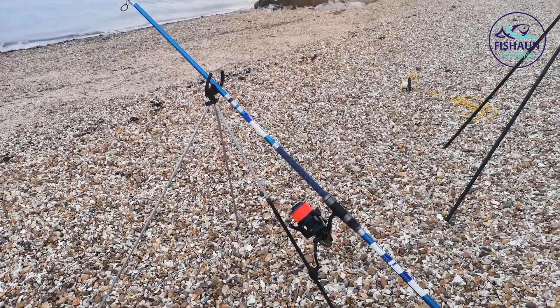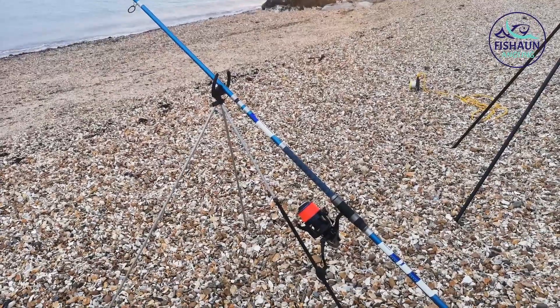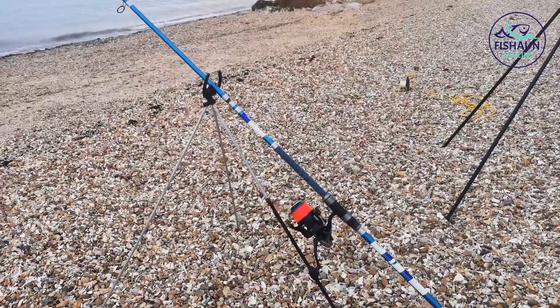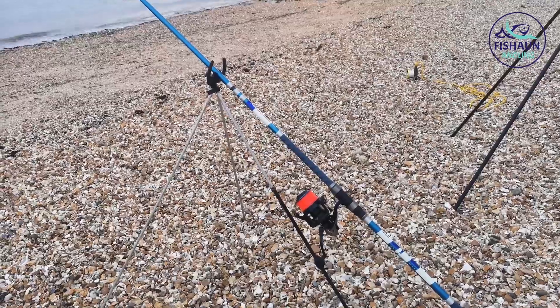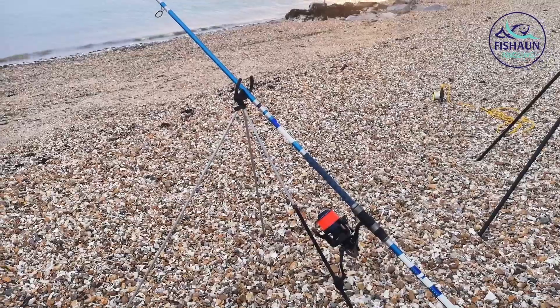So as you can see I've got my third rod out. On here I've put strips of squid on a three hook flapper. This is just my old Shakespeare Agility Beach Casting Rod and my Shakespeare Agility 2 Beach Casting Reel — this is from when I first started out. Hopefully we're going to be looking for those bass that are patrolling the shoreline. I've just thrown it about 20 yards out.